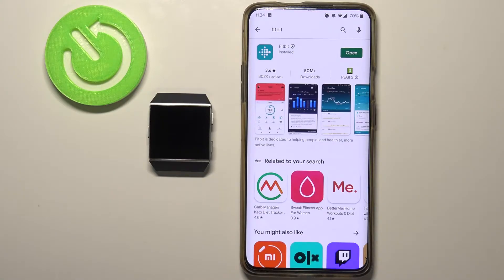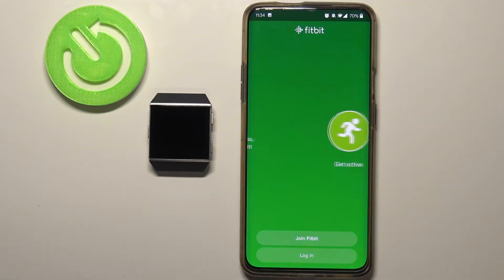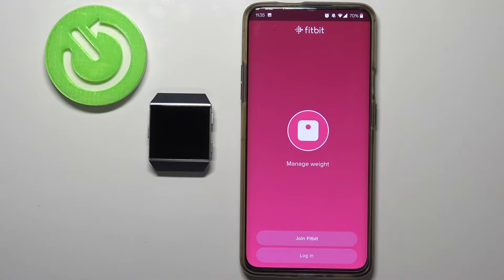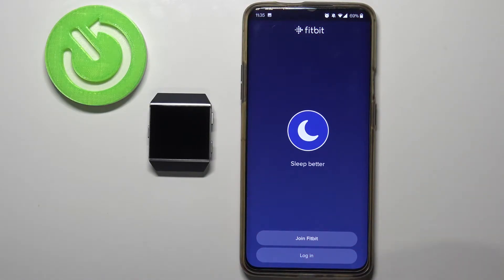After the app is done installing you can tap on the open button right here to open it. Now we need to create a new account or login into an existing account. To create a new account simply tap on the Join Fitbit button, and to login into an existing account tap on login. I already have an account so I'm going to tap on login.